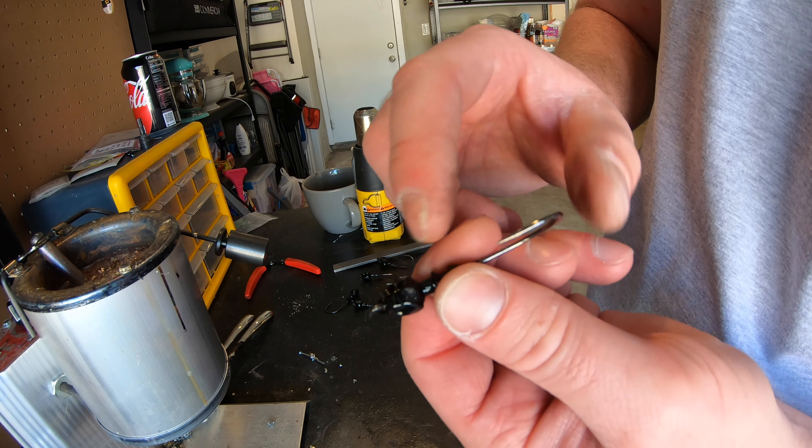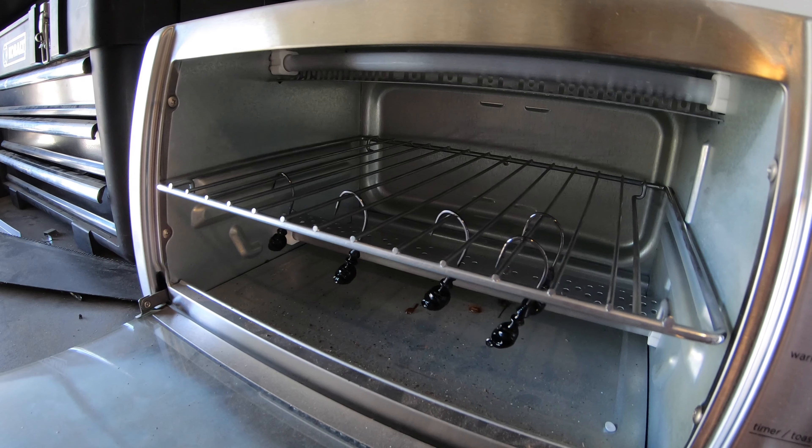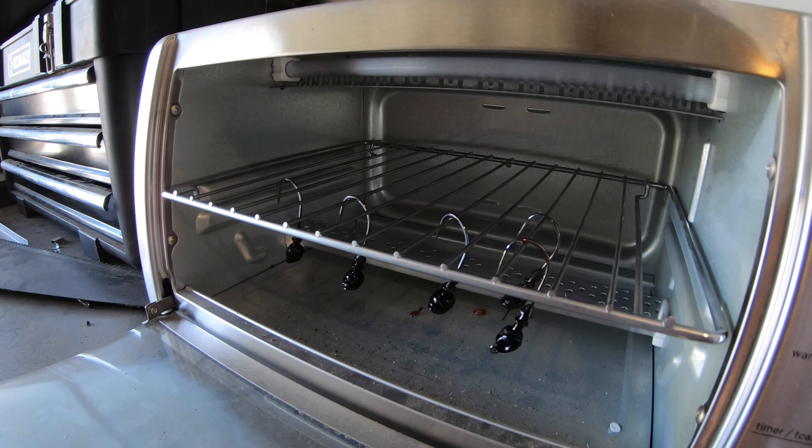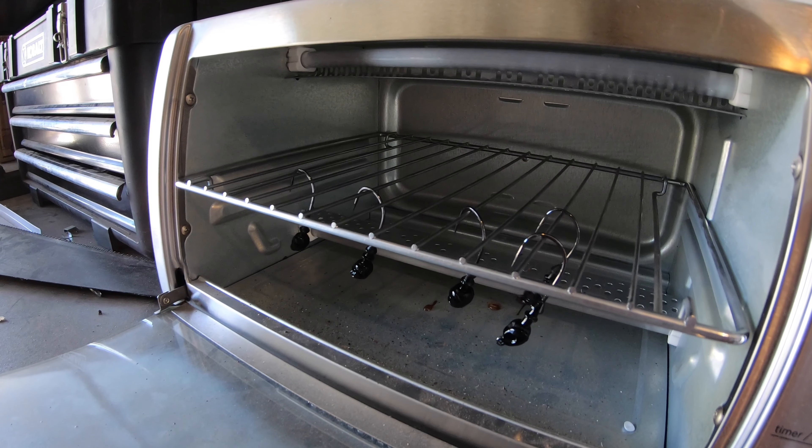The next thing we do is put those swim jigs into the oven to bake. I use a toaster oven — it cures the paint and gets them all nice, bright, and shiny so they're much more durable. You don't want them touching inside the oven; you want them to be able to swing free because they will move a little while heating up. If they touch they'll cure themselves together and you'll have to redo them. They bake at around 350 degrees for about 20 to 25 minutes. Once they're done and cool down, we can start putting on the weed guards.